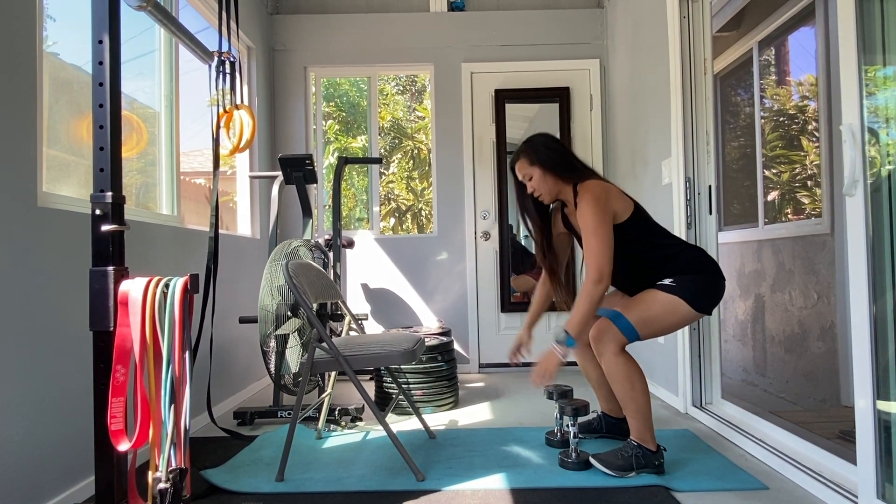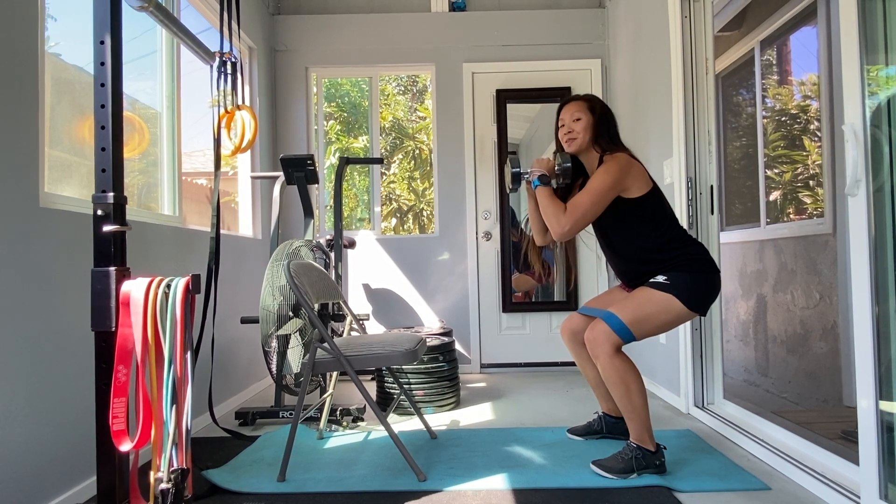Your knee shouldn't pass your toe, and keep your neck and spine straight. You can have dumbbells in your hand if you'd like. Let's start practicing.